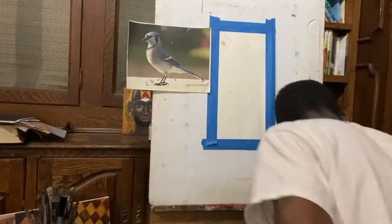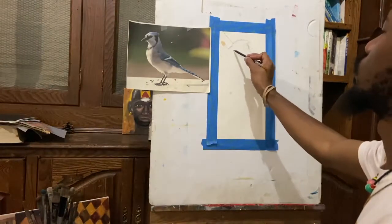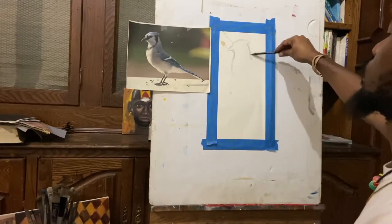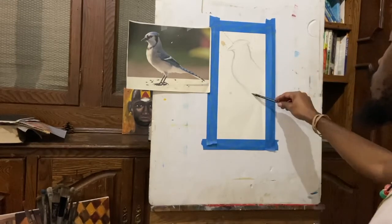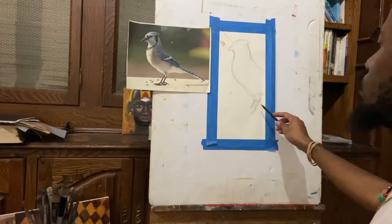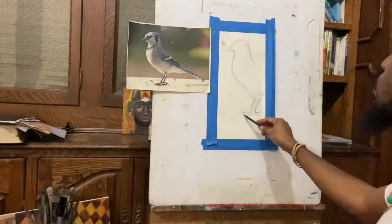Today's video is quicker mainly because I'm just doing a study of the bird. Now typically I would do a wash as I've demonstrated before, but for this one I'm gonna go with a different approach and actually do a pencil sketch of the bird.